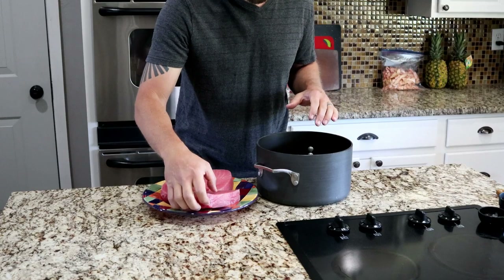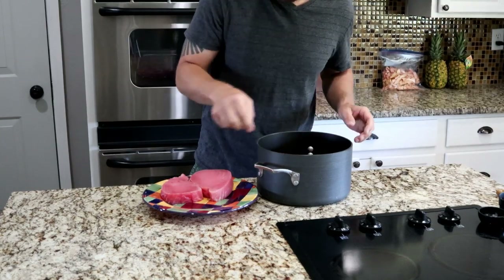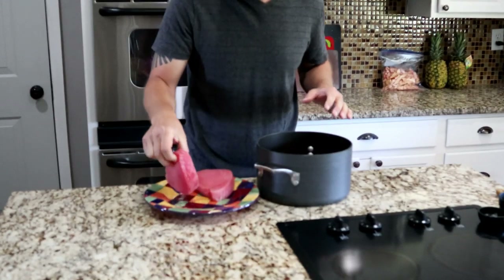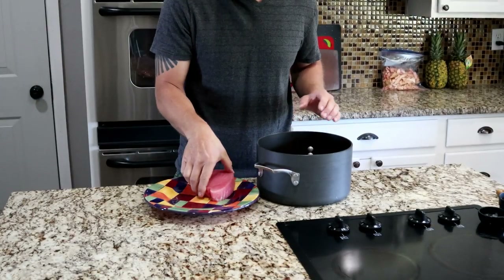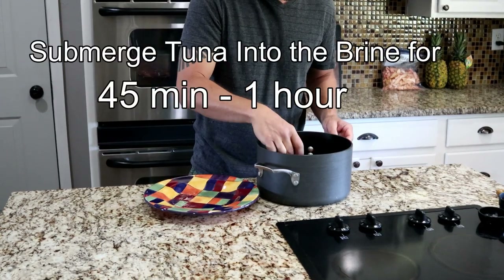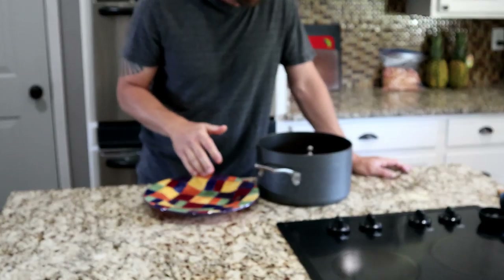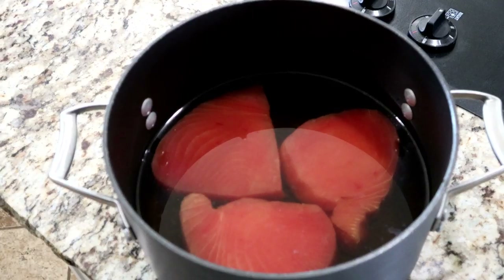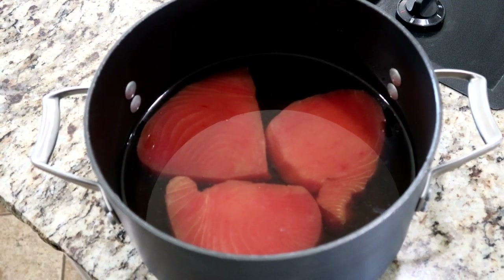We're going to go into the brine with the tuna. This brine recipe is good for about two to three pounds of fish, and you want to make sure that the fish are completely submerged. We're going to submerge this for 45 minutes to an hour. You definitely do not want to go over one hour because it will start to get really, really salty. Make sure everything is submerged to get that maximum tenderness out of the fish.